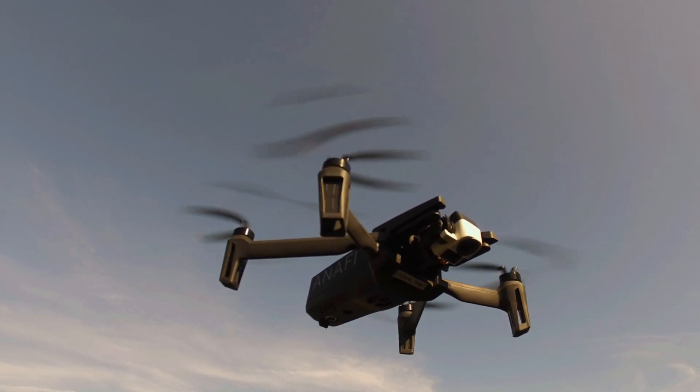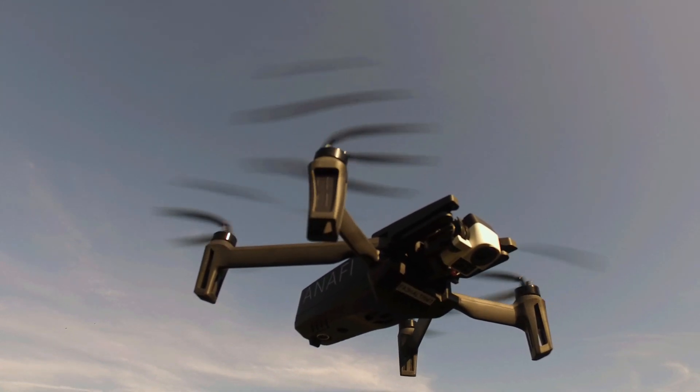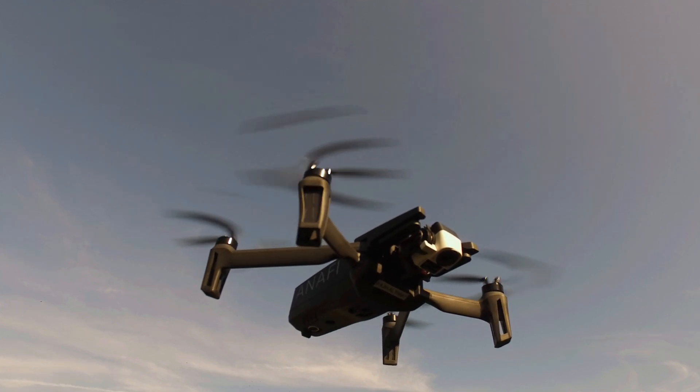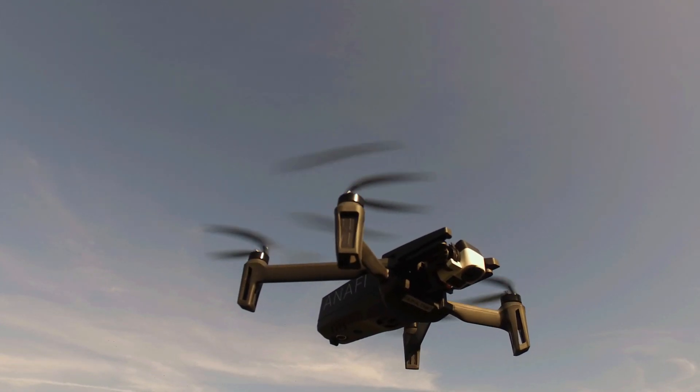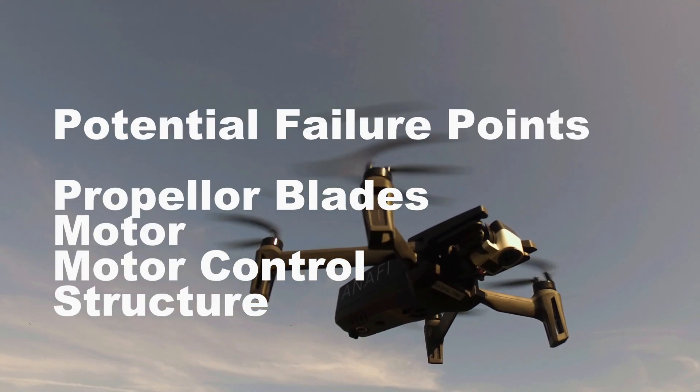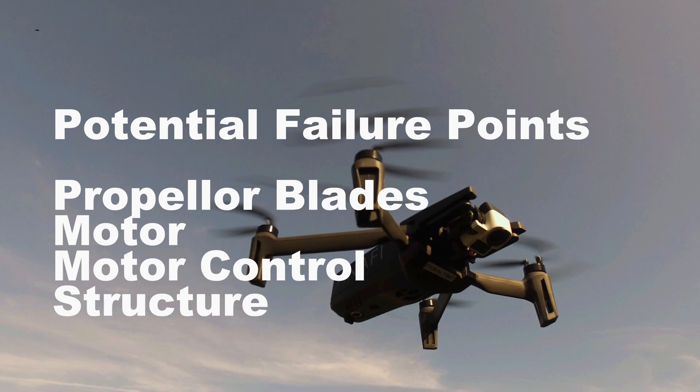You can make it go away by landing and then taking off again, but it comes back rather quickly afterwards. Now for the really boring part — as if the rest was exciting or something. These are what I see as potential failure points: the propeller blades, the motor, the motor controller, or the structure.